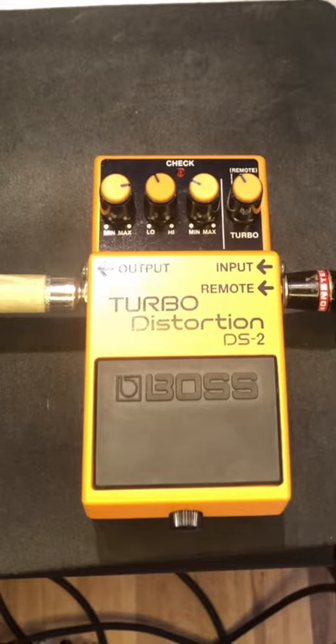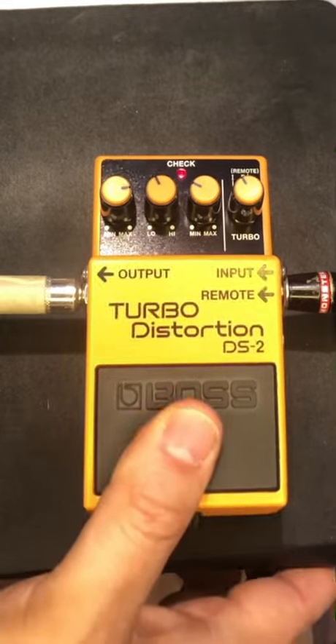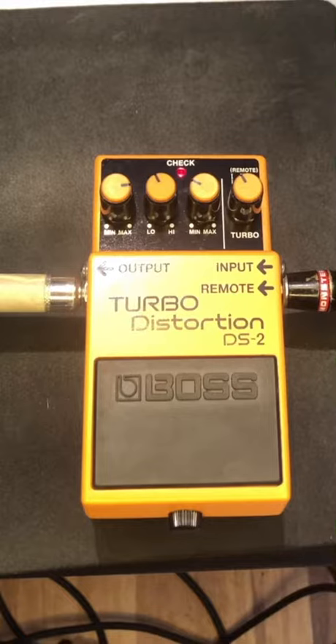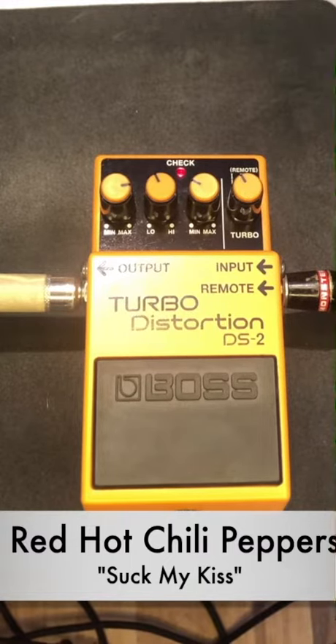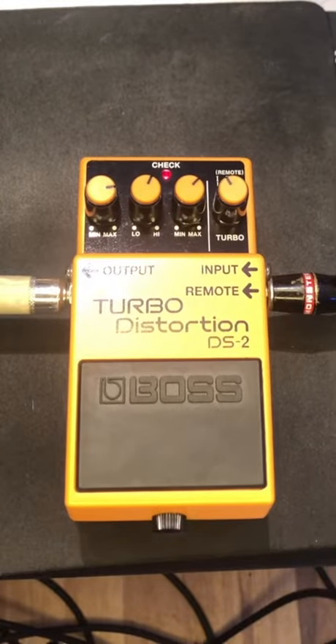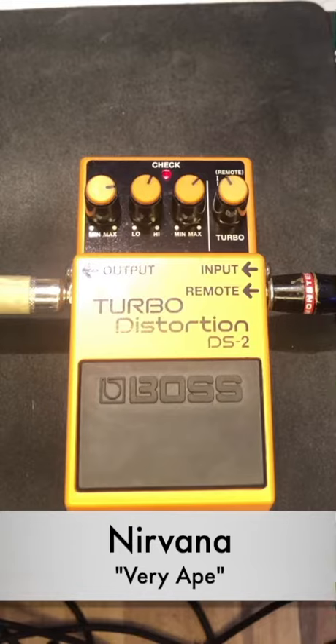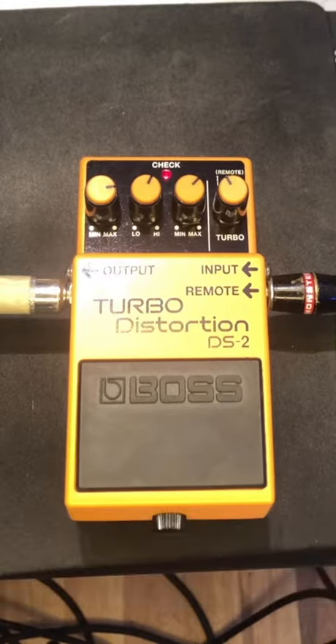This is the clean sound of the guitar. This is the sound of the guitar with a kind of a 'Suck My Kiss' kind of sound. Now here's a kind of regular rock sound. Now here is the full blown fuzz Hendrix glory.